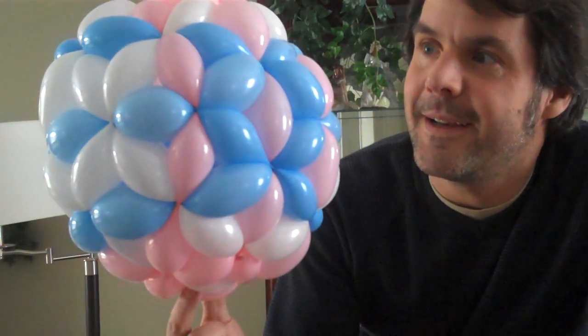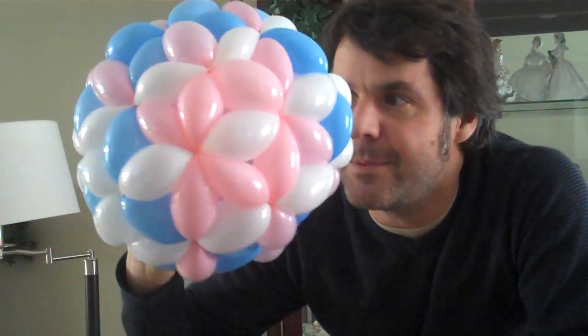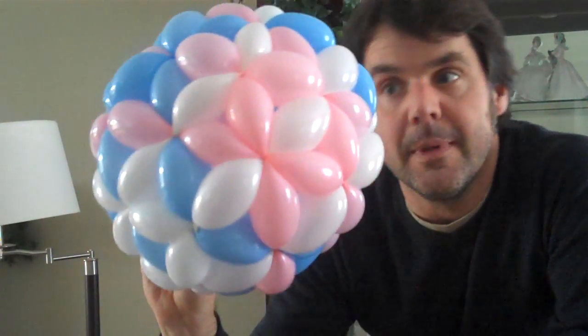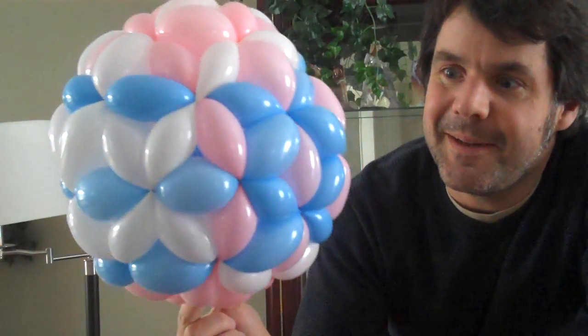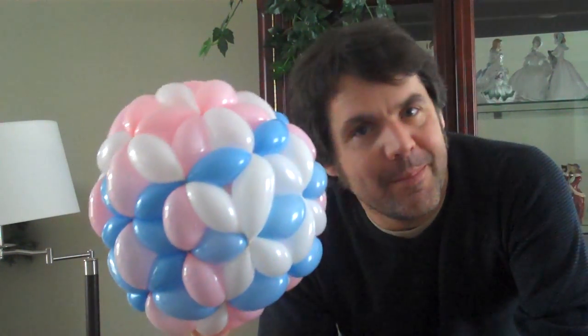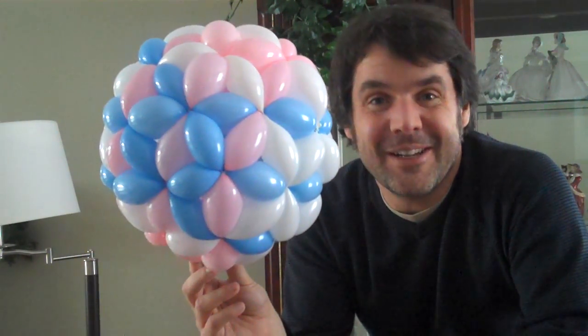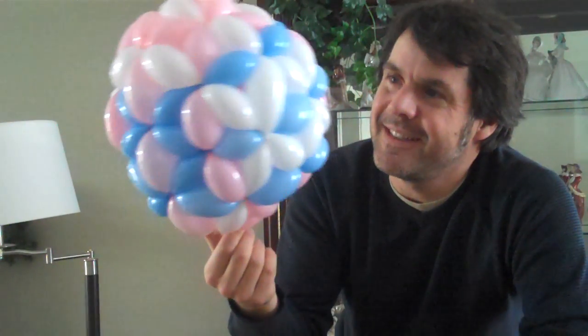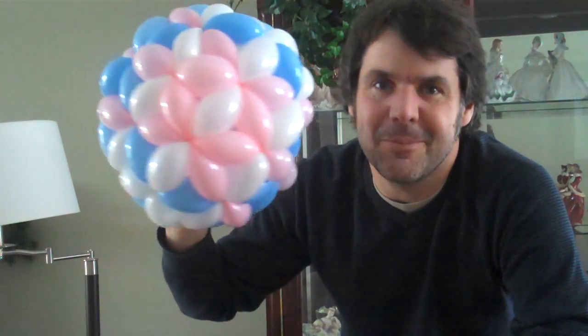Here is a Pentacis dodecahedron. It has 90 bubbles and it's made out of six balloons. I think this is a great balloon to make, not because I would suggest making it in front of children, but it's maybe a good mental exercise. Rather than think of the end product, look at this as a challenge for your balloon making skills.